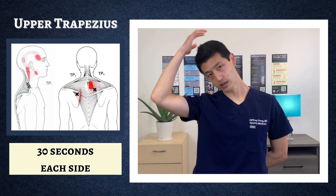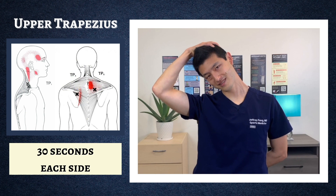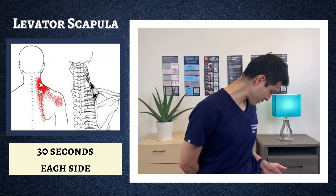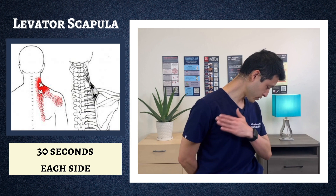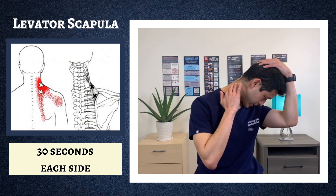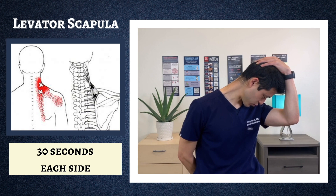The next muscle we're going to target is the levator scapula. Starting on the right side: put your right hand behind your back, look down and towards the outside of your left hip — aim your nose towards the very outside of your left hip. It's really important to keep your right shoulder relaxed. Gently pull down on your head with your left hand. The levator scapula connects the bottom of your skull all the way down to the medial border of your scapula — a muscle that gets really tight especially if you spend a lot of time in front of screens.